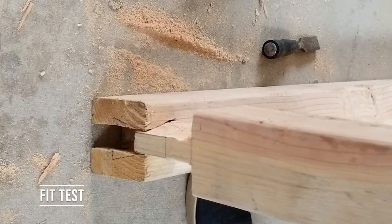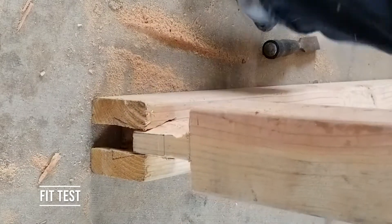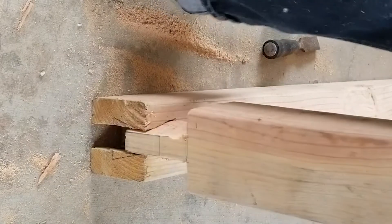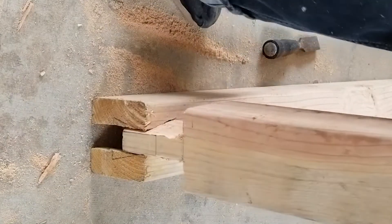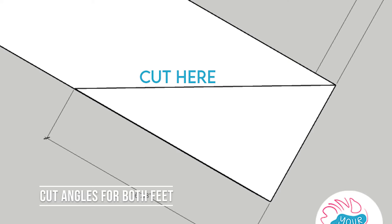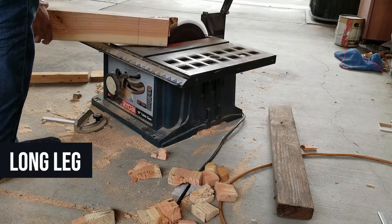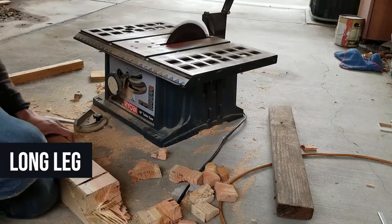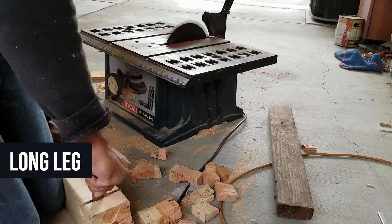Here is the short leg going into the long leg. I had to force it in since it wasn't a perfectly clean cut. Moving forward, we need to make sure the frame sits straight, so cut 30 degrees on one leg and 60 degrees on the other. These pictures are included in the guide linked below.